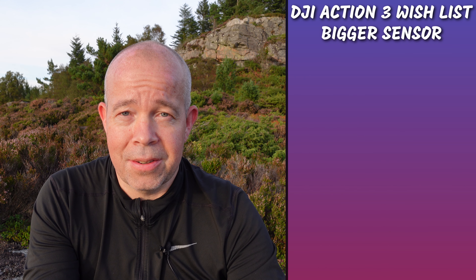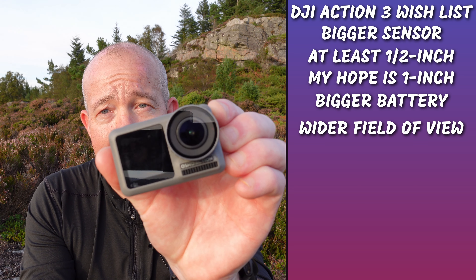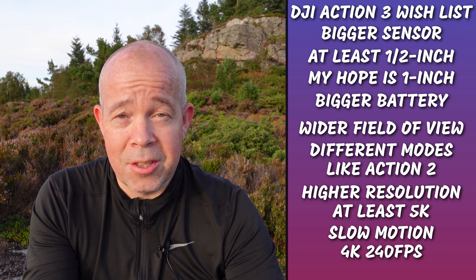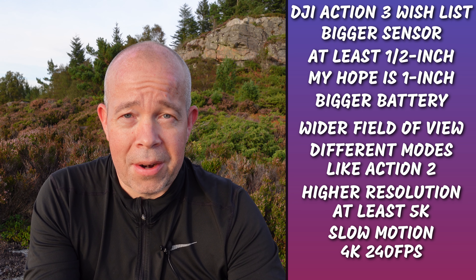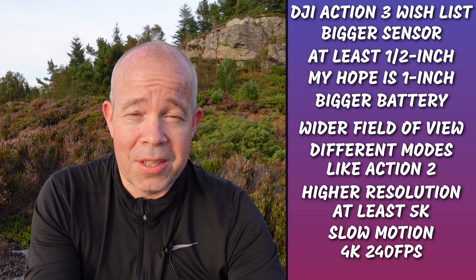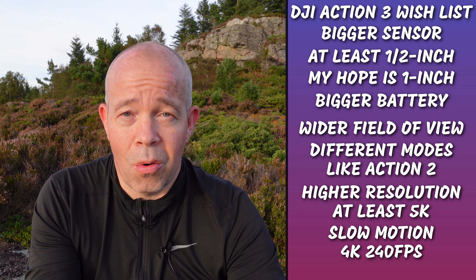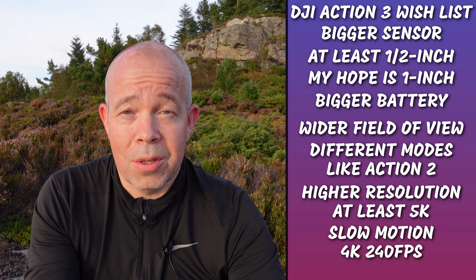The DJI Action 3 is going to be a fun camera to see. It seems to be a little bit bigger, as you can see in the leaked image by the Dealers Drone. But the design looks more or less completely like the old one — a little bit more bulky, which it needs to be because of heating. And overall battery capacity is going to be much larger, I'm sure. It's going to be fun in September to see which camera wins — DJI or GoPro.